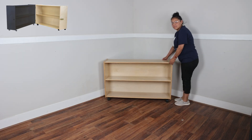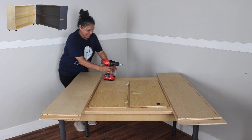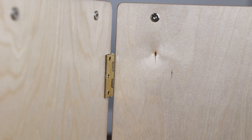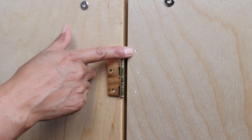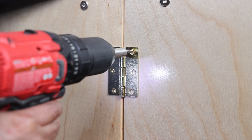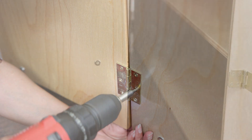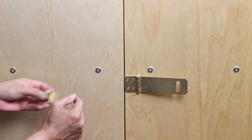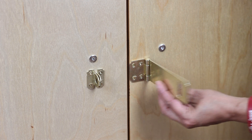Now you're done with one half of the unit. The other half is assembled in the exact same manner, with the difference being that it will have the attached hinges and latch. When you finish assembling both halves, combine the units with the hinges using the pre-drilled holes as a guide, and securely attach them together using the provided self-tapping screws. With the hinges secured, close the unit and attach the hasp using the pre-drilled holes as a guide.